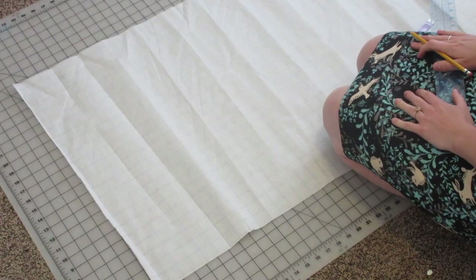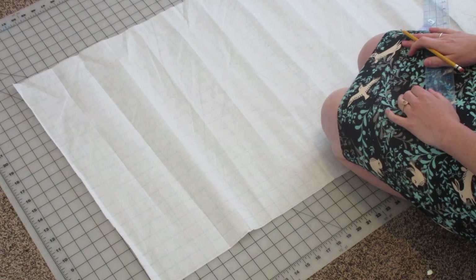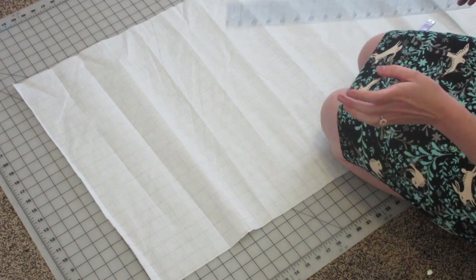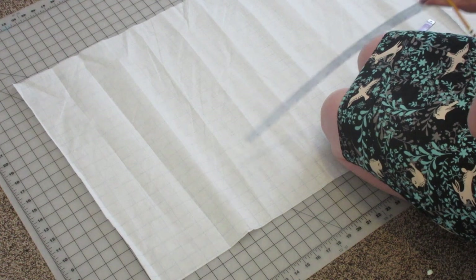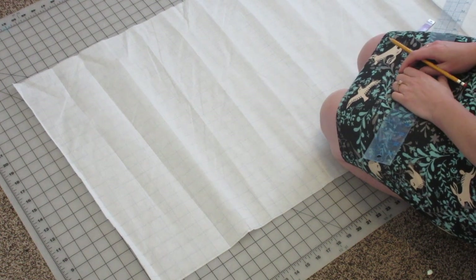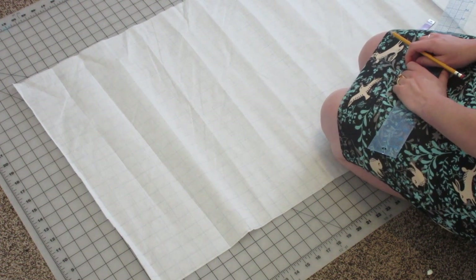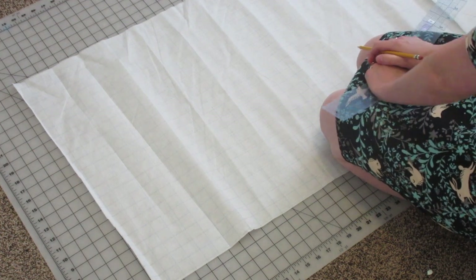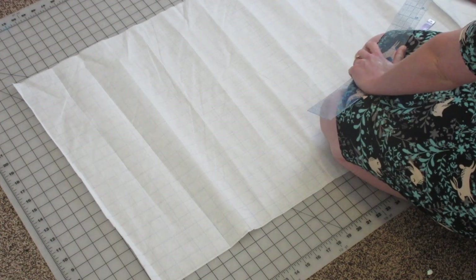Let's get started! The first thing we're going to do is draw a rectangle. This rectangle is going to encompass both your draft for your back and your front bodice. Now a draft is only half of the actual piece of fabric, so you'll always cut it on a fold. We're going to start with a rectangle and letter all of our lines.